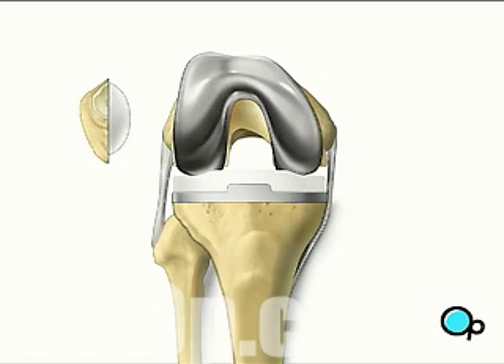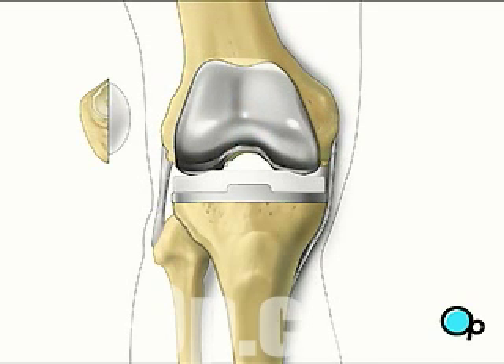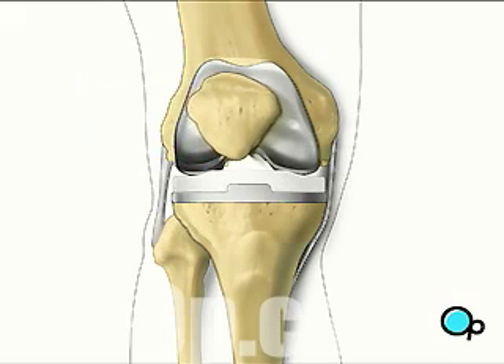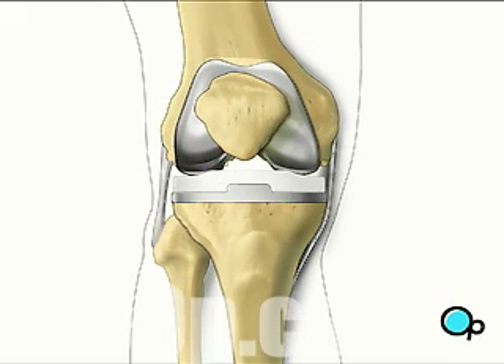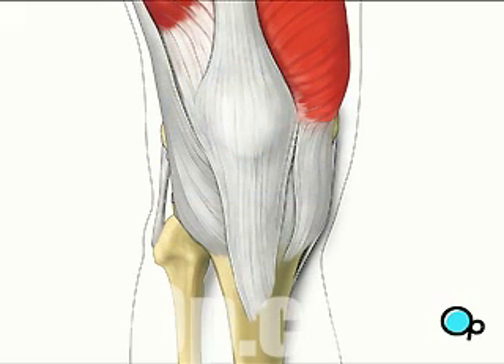Finally, your doctor places a spacer on the tibia surface. After a final check to make sure all components fit, the muscle and other tissues are closed with sutures.